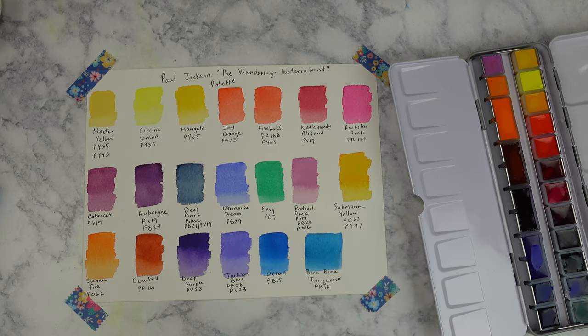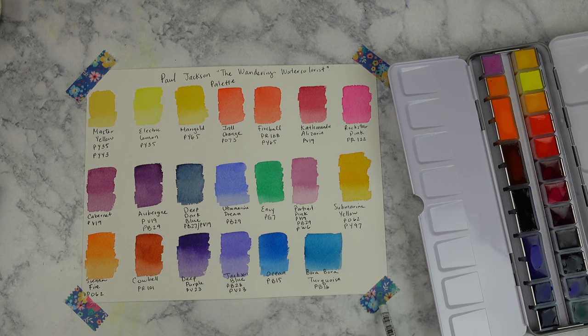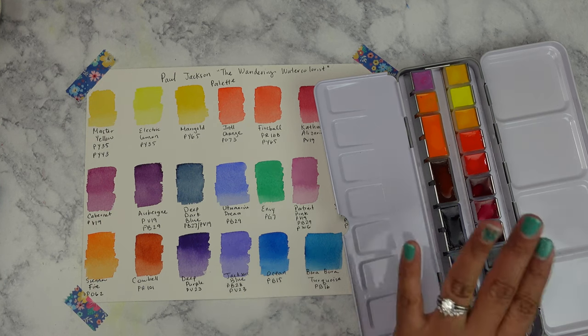I really like the color story — it's very vibrant, really up my alley. I love the Portrait Pink, I like the Rockstar, Marigold. I'm glad there's only one green since I don't really use green that much in my work. I love the blues, the purples, the yellows. I'm going to keep it in the palette as one unit because the color story is so well put together — it wouldn't be fair to take it out and put it somewhere else. Everything just belongs here.